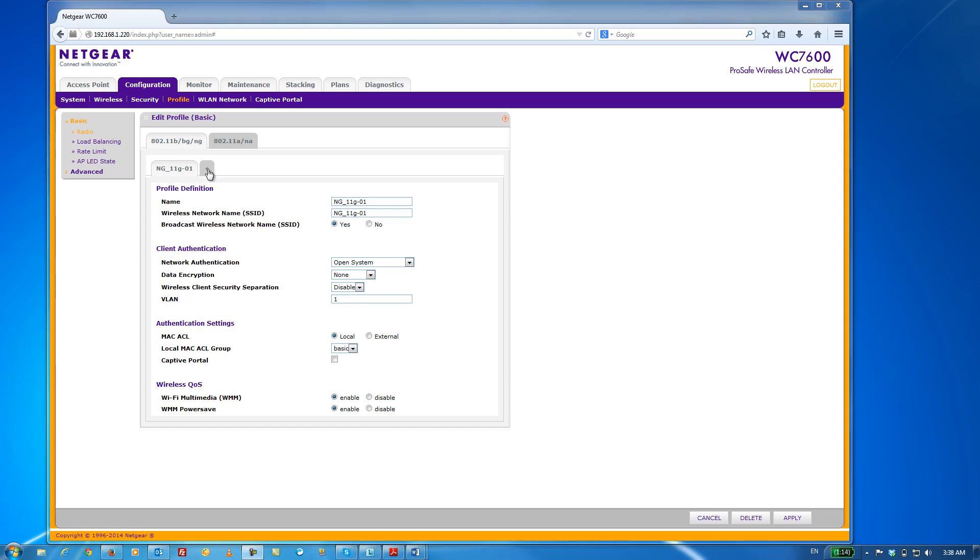What we're going to do next is to customize the default profile so that it is secure. If we want to create additional profiles, we can do so by clicking on the plus button.